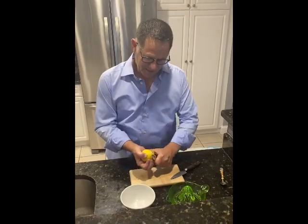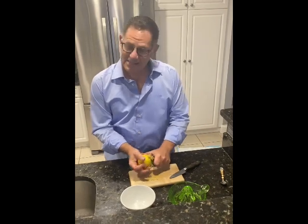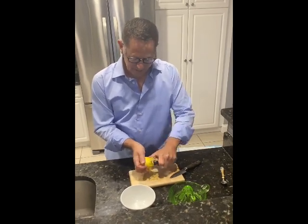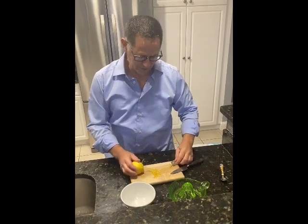You can save the zest. You can use it for fish, for salads, for baking, for a wonderful lemon cake. Zest the lemon first, save it all, put it into a little container. It stays in the refrigerator for up to four weeks, no problem. Put it in the freezer and it stays forever.